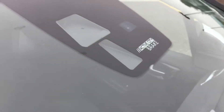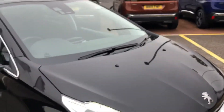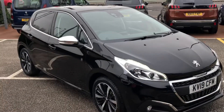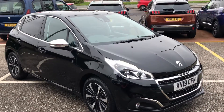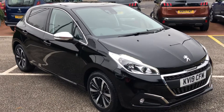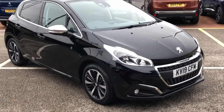On this 208 Tech Edition, you also have Active City Braking. If you are interested in this gorgeous Peugeot 208 Tech Edition, please give us a call on 01244-398-600, or click the link in the description to go to the AutoTrader listing to find out more information about this lovely 208. Thank you.